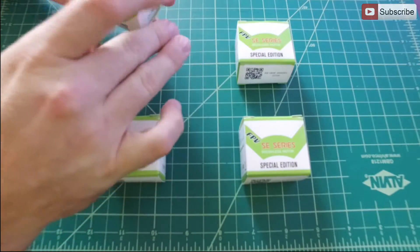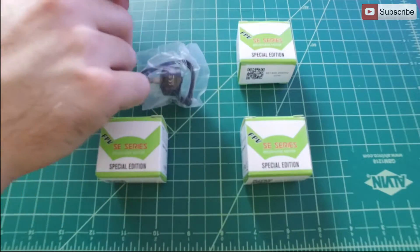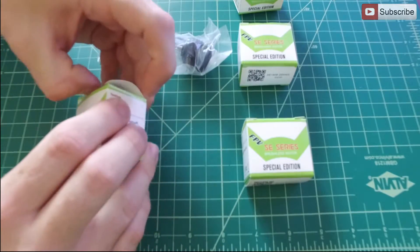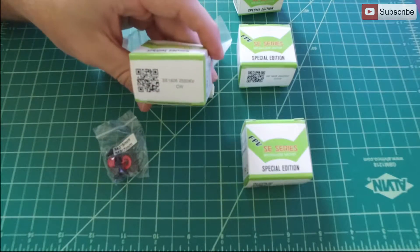These are a new design. The SE does stand for Space Edition, and the motors are branded with Space Edition as well. I'll just take them all out so you can see. These are counterclockwise and clockwise, and on the bottom it'll show which is which.